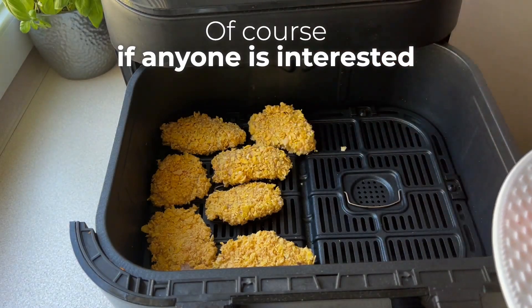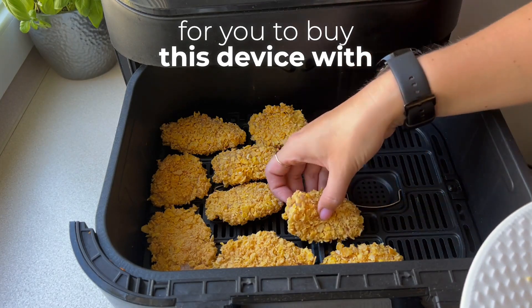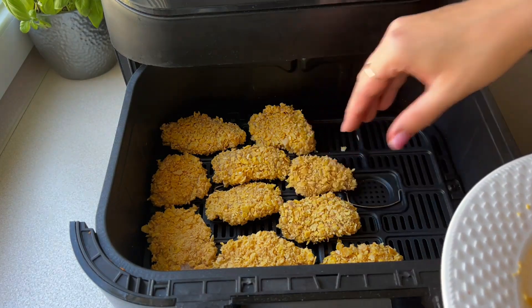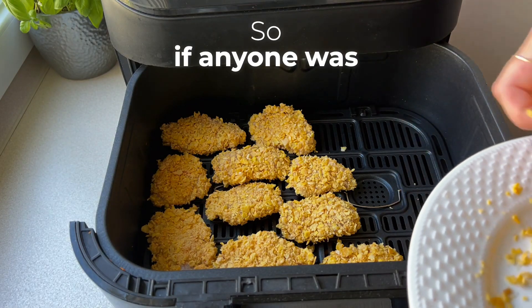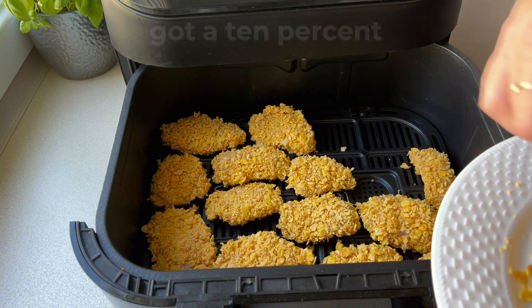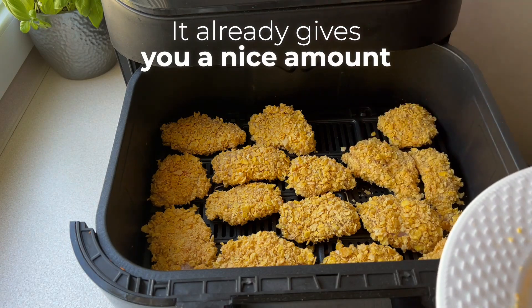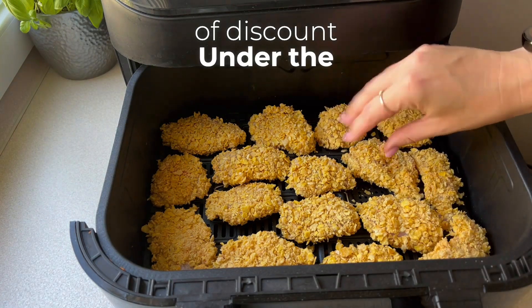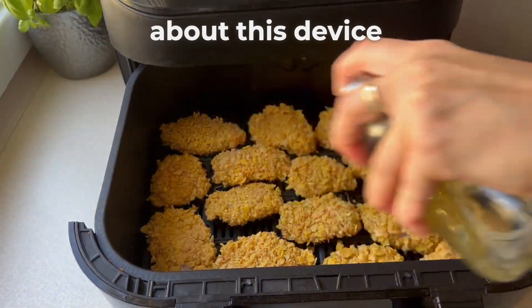If anyone is interested, I've got a 10% discount for you to buy this device with the code ADVENTURES10. So if anyone was wondering whether to buy this equipment, now is a nice opportunity because you've got a 10% discount code — it already gives you a nice amount of discount. Under the video I've added a link to the store where you'll find more information about this device.